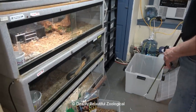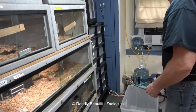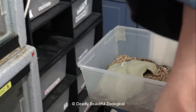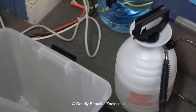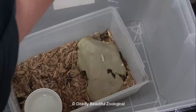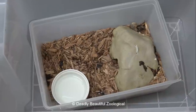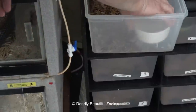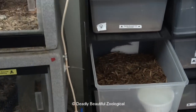Now we've assembled everything we need. I'll use this hook — I think it will be quite an appropriate length for these guys. So let's start with this one first. You can see that the water bowl is empty. There were five pink mice in there last night. Here we have a fresh water dish. These particular water dishes I sort of reserved for these guys — it works pretty well.